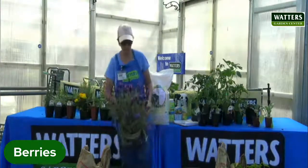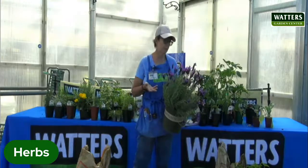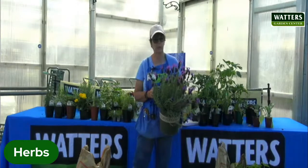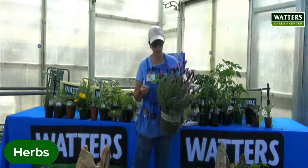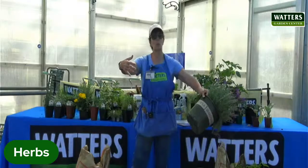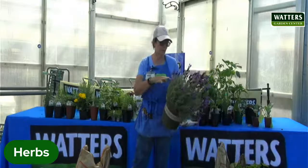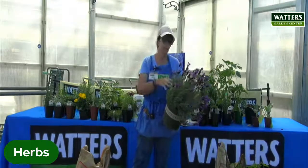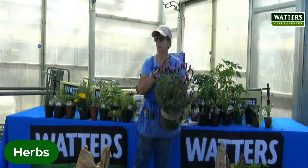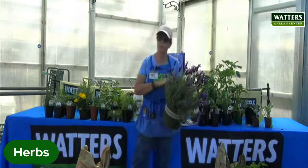Lavender is an herb — and also a very pretty one. There are several different types of lavender. This is a Spanish lavender, which I think is the most showy just because the flowers are so gorgeous. They all do very well here. Most get to 18 to 24 inches tall and wide. They usually bloom for you twice a year — once they're done, give it a haircut and they'll bloom again in the fall. The bees love these, so if you're looking to increase the bee population in your garden, lavender is a great way to do it.